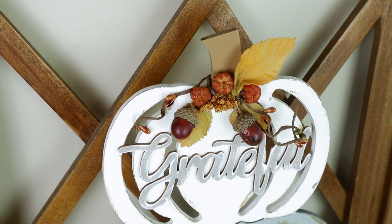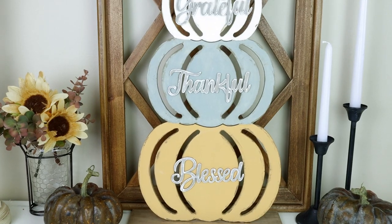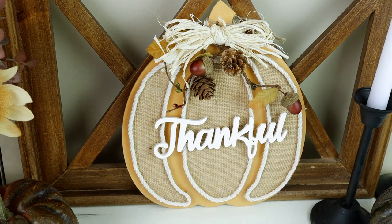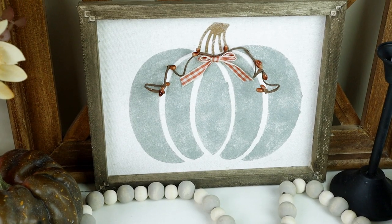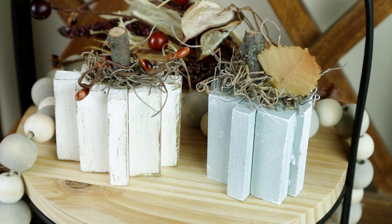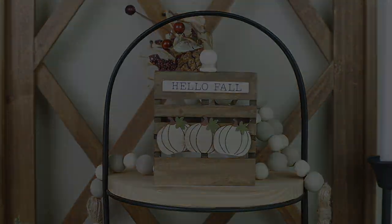Hi everyone and welcome to my channel. Today I have five new fall decor DIYs that will for sure put you in the fall spirit. Fall is right around the corner and I'm really excited to show all five projects to you today. If you guys enjoyed today's video please be sure to give it a thumbs up and share it with your friends. Now let's go ahead and jump right into the first project.